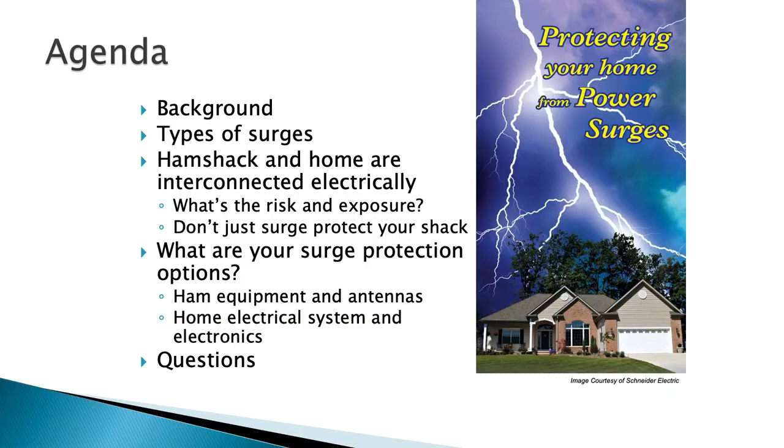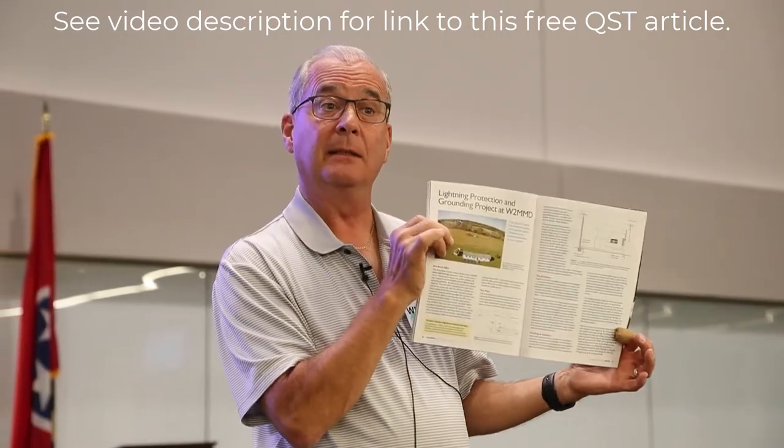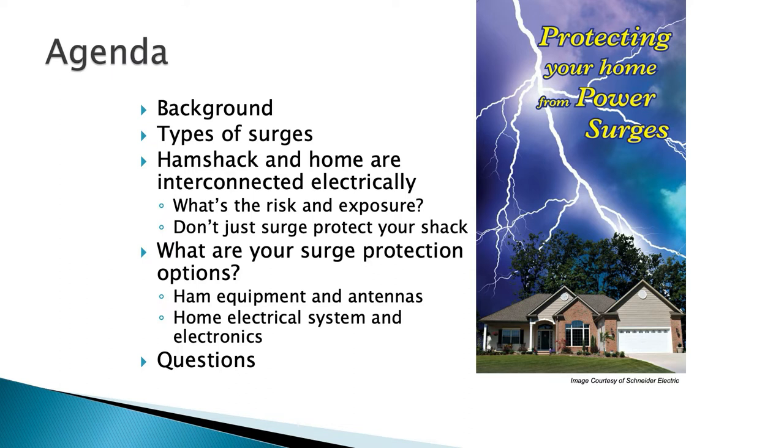We're going to cover a little background on the subject matter, go into the types of surges that are out there, and discuss how your ham shack and home electrical system are connected. We'll go through your risk and exposure. You don't just want to surge protect your shack — there was an interesting article in QST, a great article on surge protection, but 99% of us can't do what it describes, and he sort of forgot the rest of the house. So I want to address the whole home, your options as a ham operator and as a homeowner, going into the electrical system and electronics inside your house, and then we'll take some questions at the end.